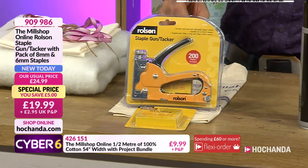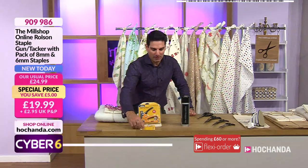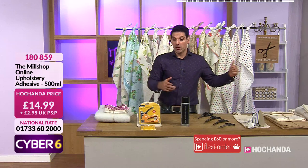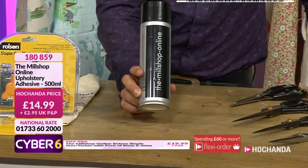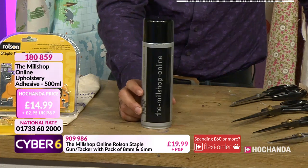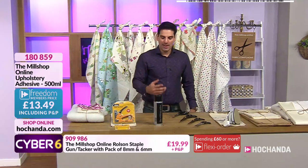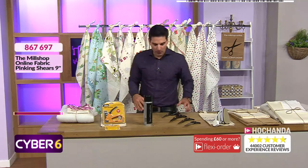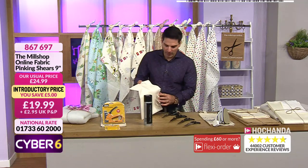Perfect for no-sew projects, or if you just want to make the notice board we featured with Joe. Also for upcycling. Our spray adhesive - permanent adhesive, 14.99 your price. Upholstery adhesive, item number 180 859. The freedom price is also 13.49. Our pinking shears are proving to be extremely popular again - should we do another little cut? Let's listen to this.